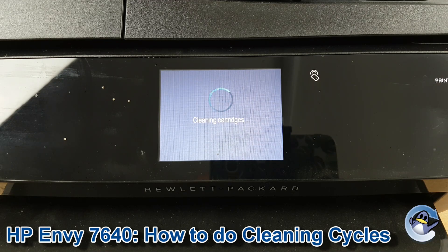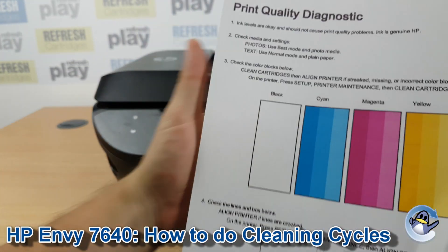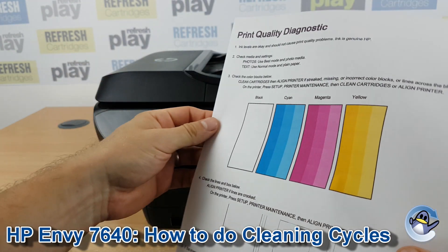Give the machine just a minute or so. When the clean is completed you'll be given a page that looks something like this, with a breakdown of the black, cyan, magenta, and yellow ink used by your printer.